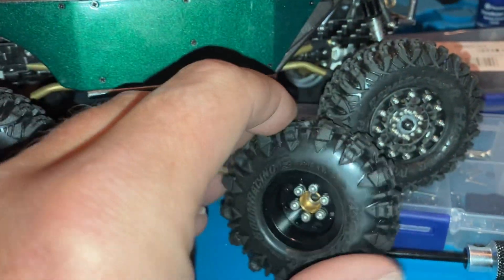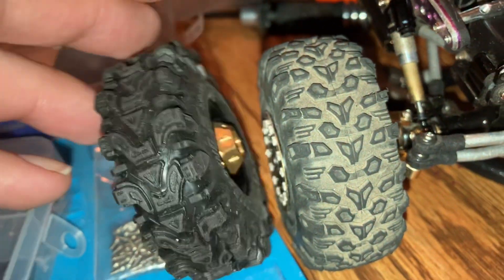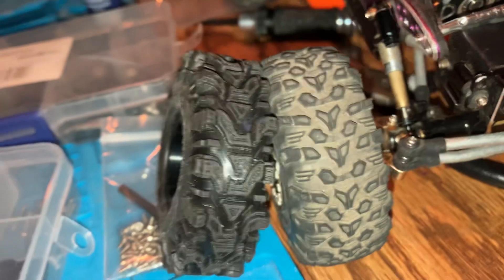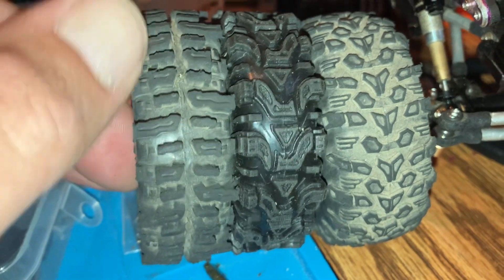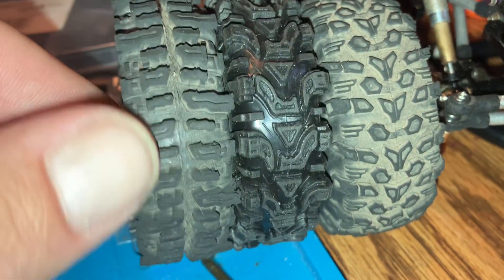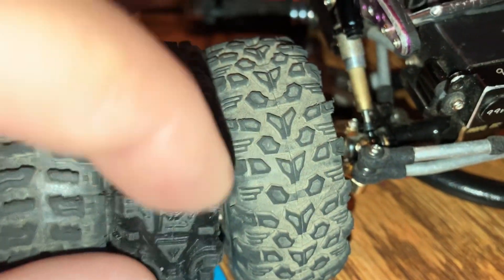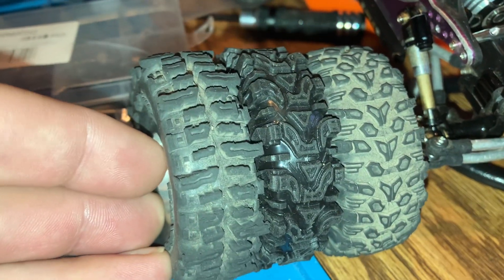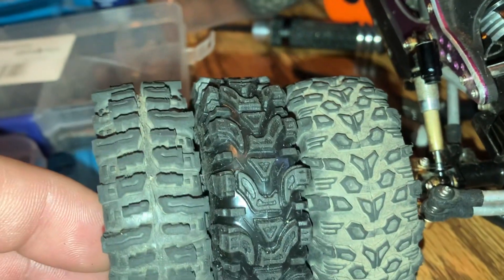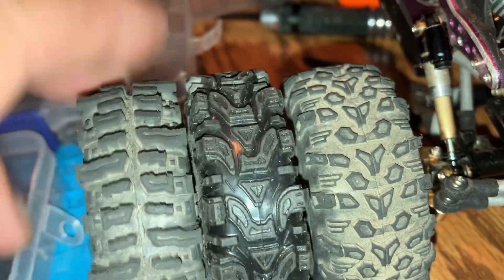The Aggressors' tread pattern reminds me of a hybrid tire between a Trail Warrior and a Mud Slinger. If you look at these little fingers and lugs that pop out here, it's definitely got the lug, and then these triangle patterns remind me of the Trail Warrior.